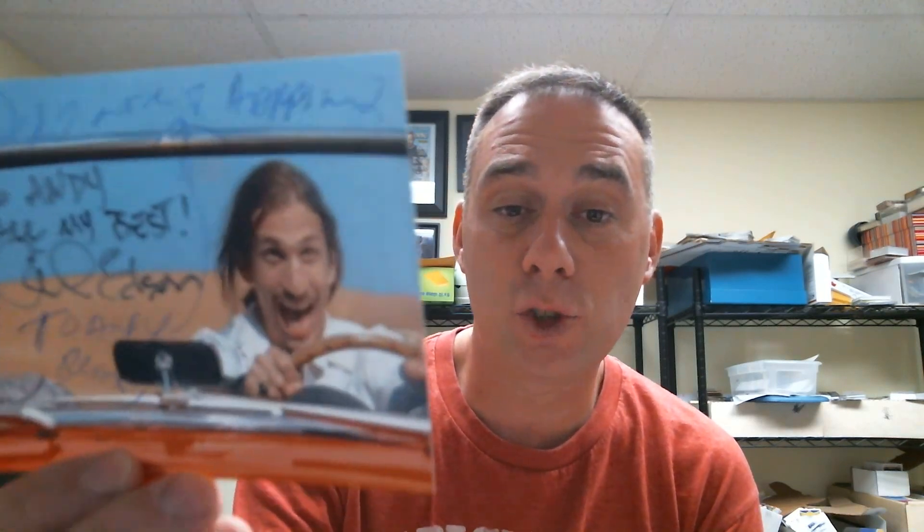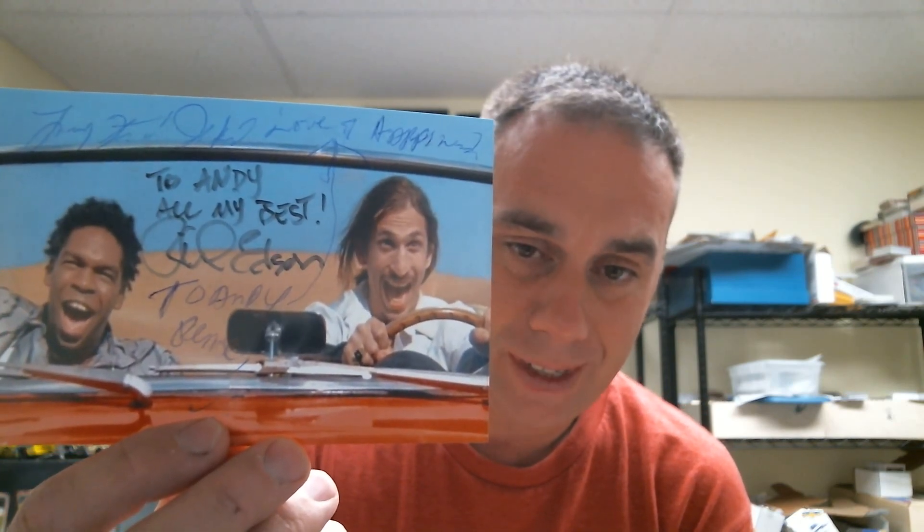This one came out as crappy as humanly possible. It's a picture from Ferris Bueller's Day Off, already signed by Richard Roeper. Now it's signed by Larry Flash Jenkins — one of the two guys that stole Ferris Bueller's car. He started with an ink pen down at the bottom, drew a line to the top, and signed it up there. What the hell was he thinking? It was out for a week — I sent it to a company where he's the president.